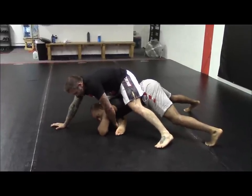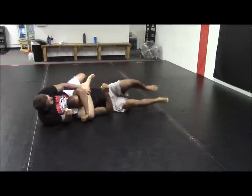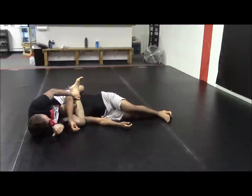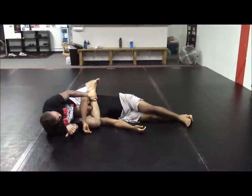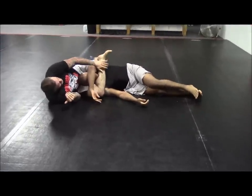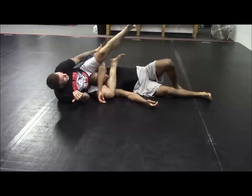Once I have that seatbelt grip and I pull my foot through to the outside, I'm going to high leg it to pull it down to the mat. Once I'm on the mat, I'm going to put my left foot on the mat, trim my hips away so his head falls into this pocket, and then I'm going to close my triangle. Make sure the triangle doesn't close on the foot — it closes on the ankle and my knee pit.